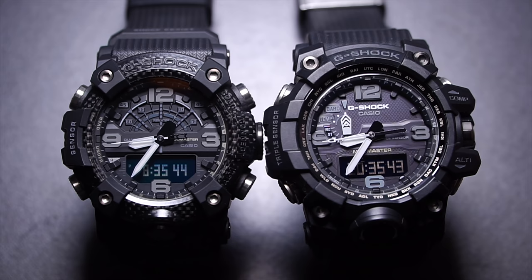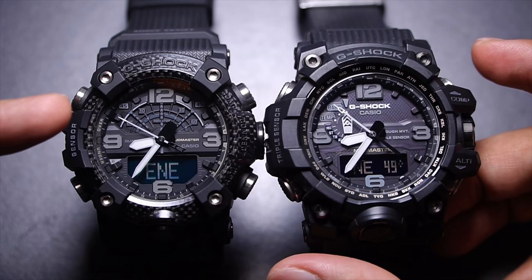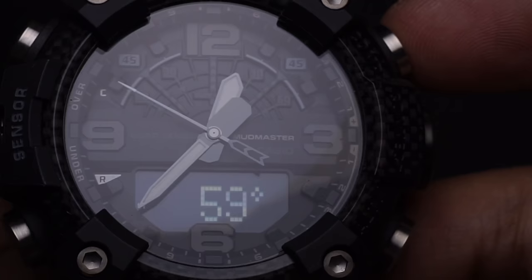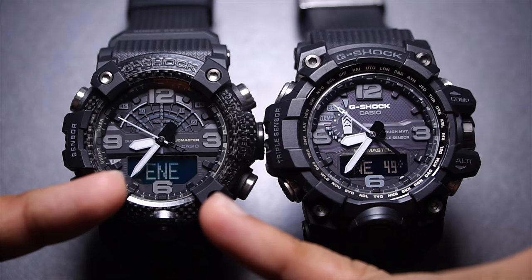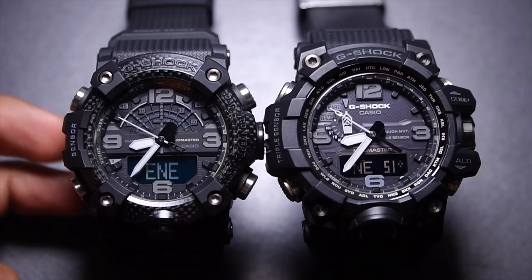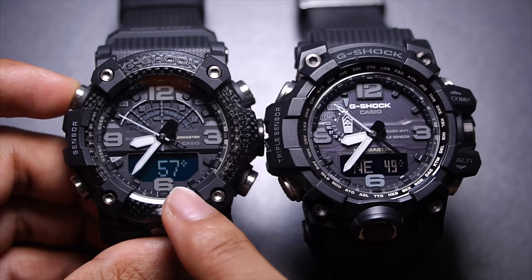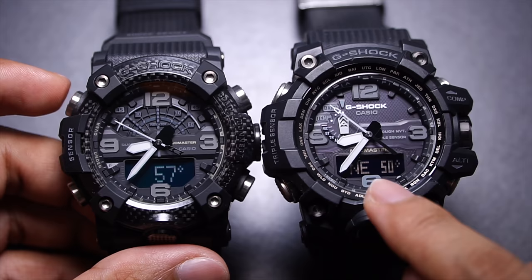Moving to the compass: pressing the upper right button, the GGB-100 is noticeably quicker than the GWG-1000 — the processor is faster and it has more functions. On the GWG-1000, the second hand points to a direction and the digital display shows the bearing reading. On the GGB-100, both the reading and value must be manually swapped, but the numbers are displayed larger, which is a convenience. So there are pluses and minuses on both sides.